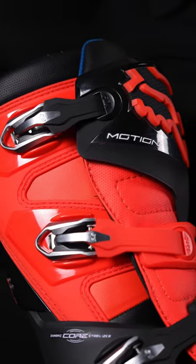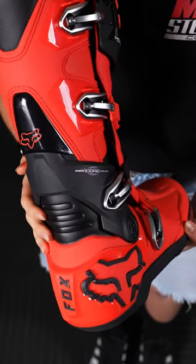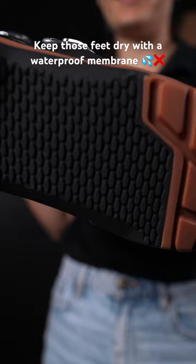The boots feature Fox's hinge lockout system for lateral support and to prevent hyperextension. Plus we have the Motion X boots for you off-road riders.